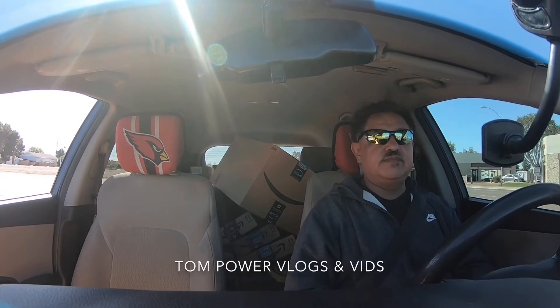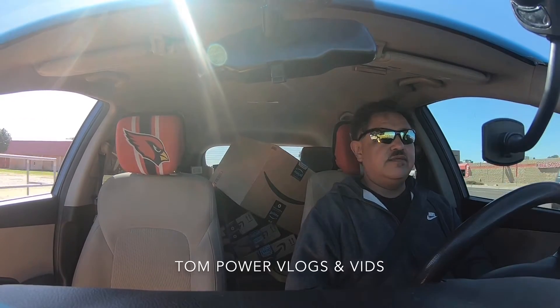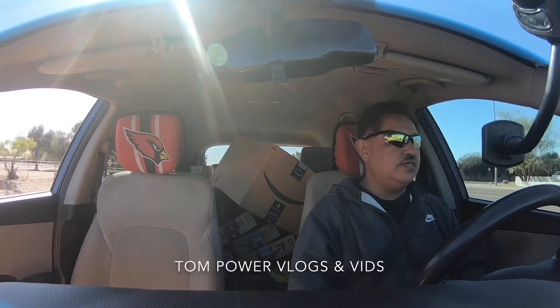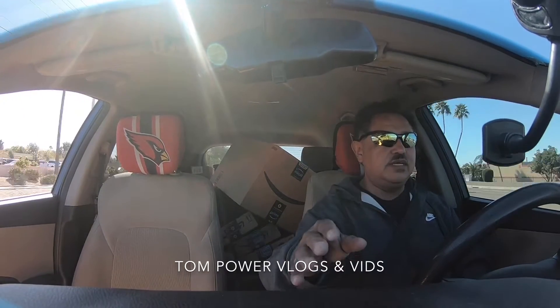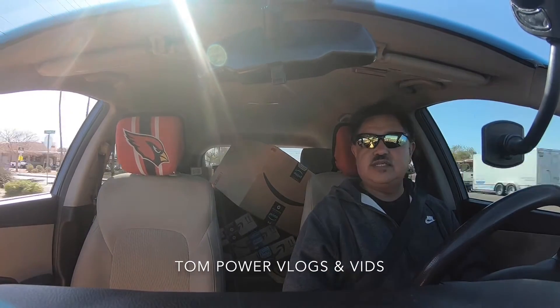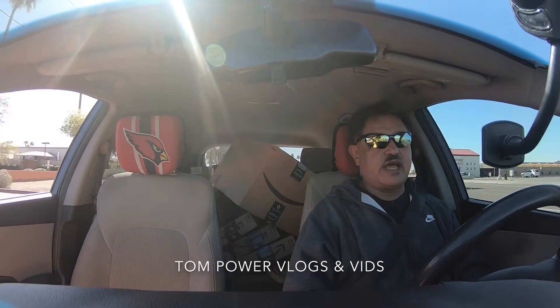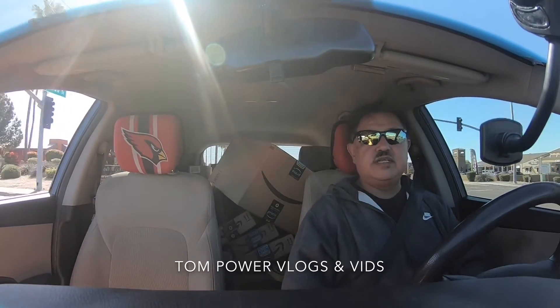Okay YouTube, I'm back. I'm streaming on my videos on my GoPro right now and not on my cell phone, so I was going to see how this video turns out with the GoPro 6 Black. That's what we're going to film today.